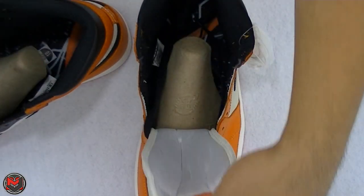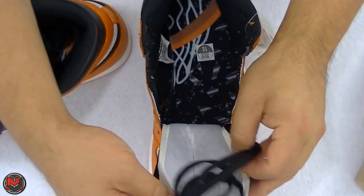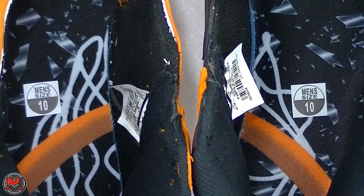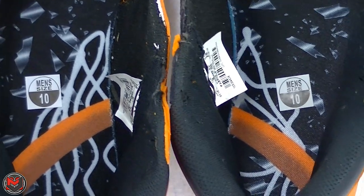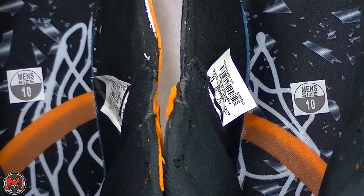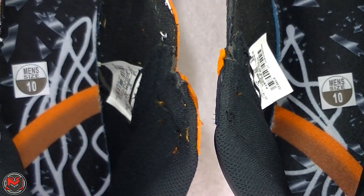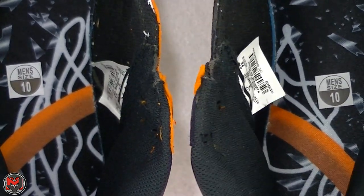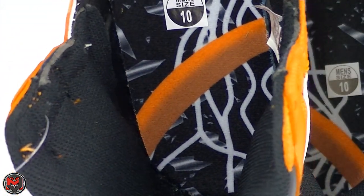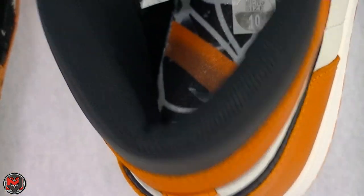Coming to the insole, something I noticed very closely is the graphic on the inside — zooming in, on the 1.0 the graphic actually has a texture to it, where the rim and the shattered glass pop out in relief. On the 2.0, you don't see that pop — it looks like it's just printed flat on the insole. The 1.0 has that embossed graphic texture, whereas the 2.0 does not.